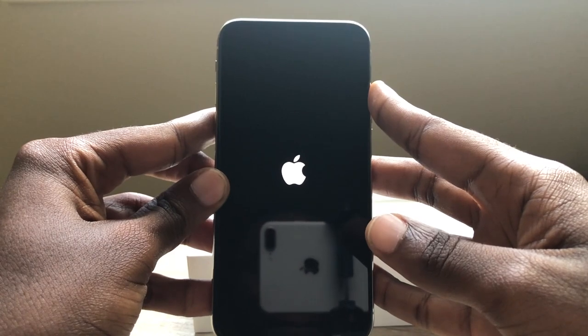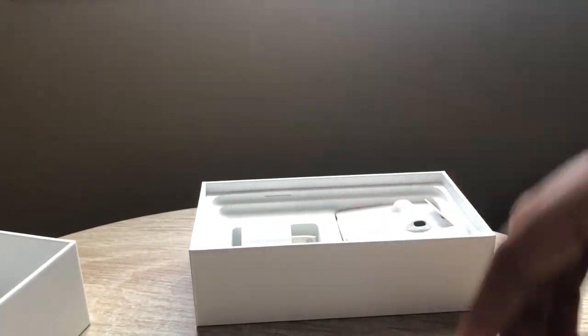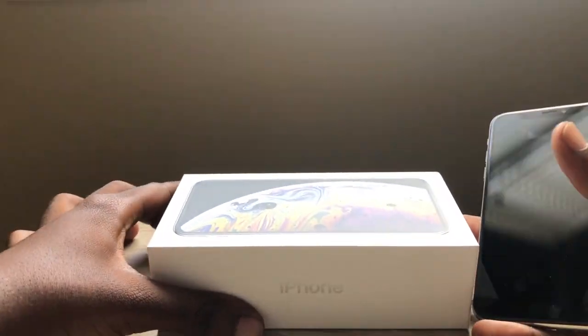And yeah, that was the unboxing of the iPhone XS. As always guys, thanks for watching my channel. And if we can get this video to 20 likes, that would be amazing. If you could also share this video, that would be awesome too.